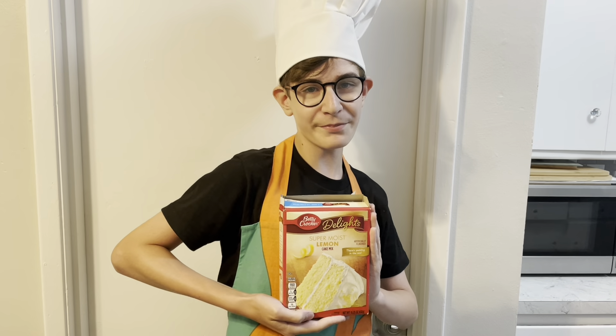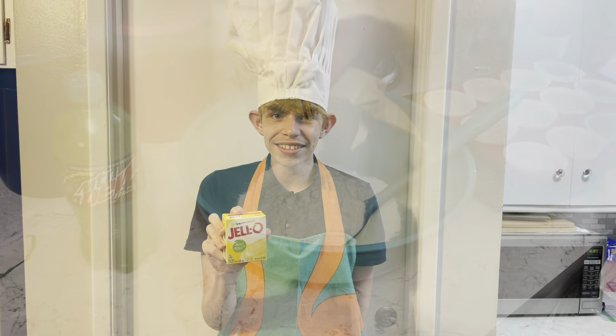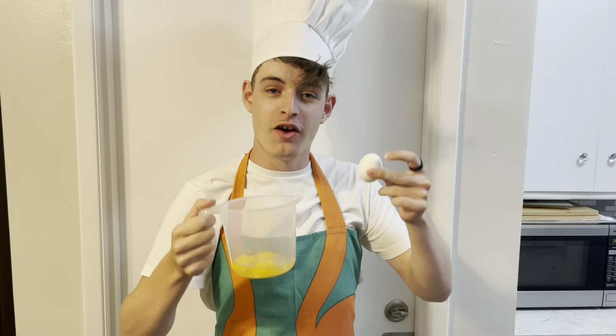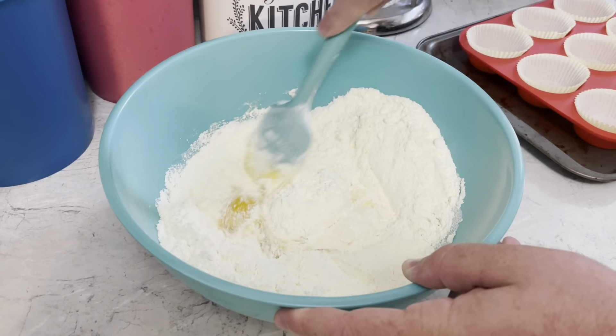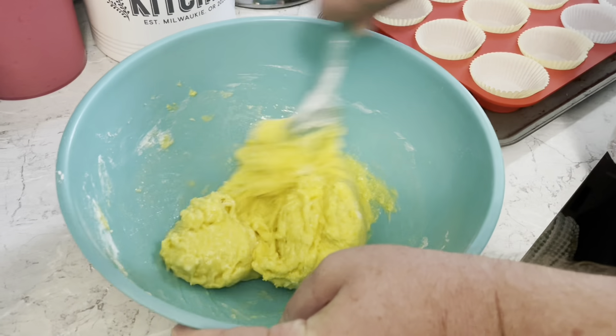You need a box of lemon cake mix, a box of lemon pudding mix, four eggs — mix it well — and half a cup of vegetable oil. Mix for two minutes.